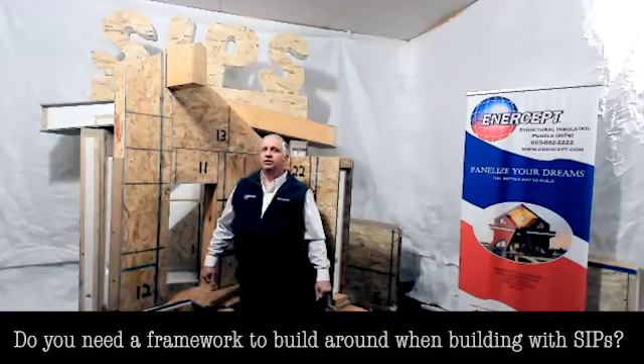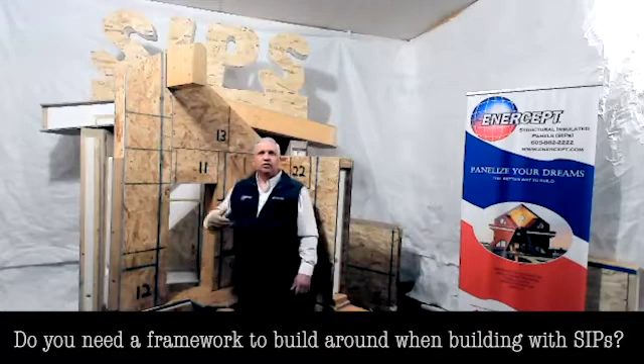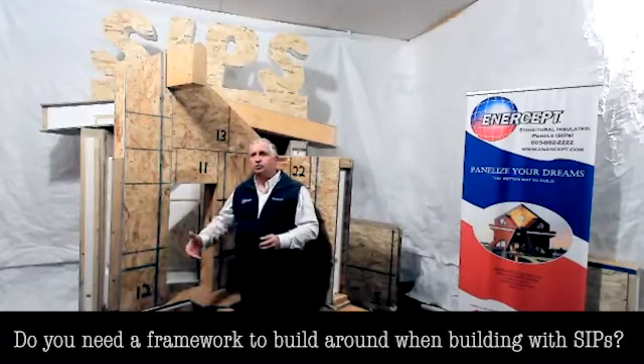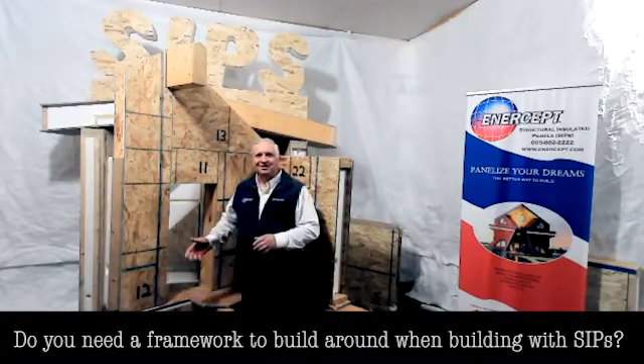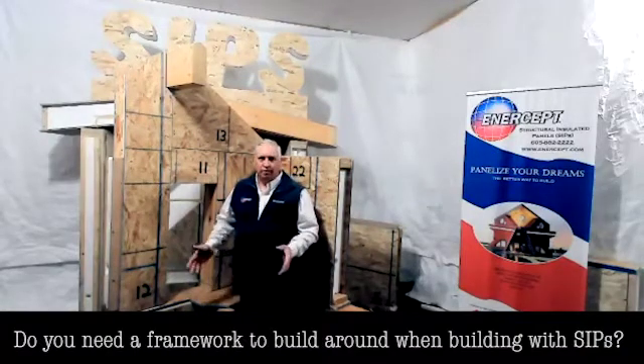A lot of people are introduced to SIPs in the timber frame market. They're out talking to timber framers, maybe going to shows — Log and Timber shows — and they see SIPs being very prevalently shown at those shows because it's such a great way to wrap a timber frame.